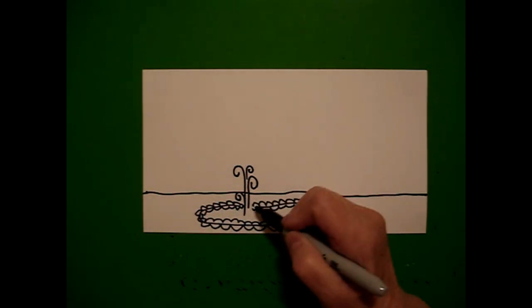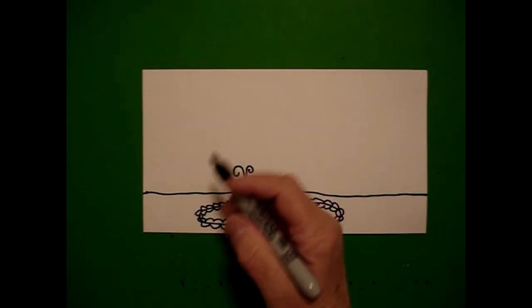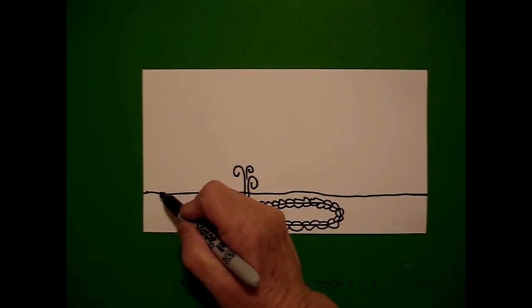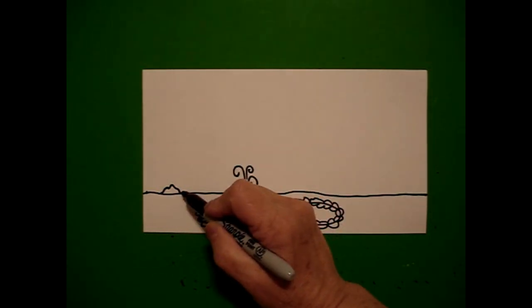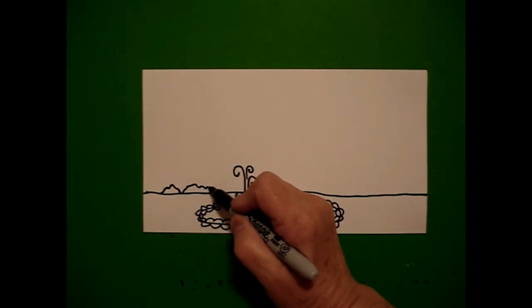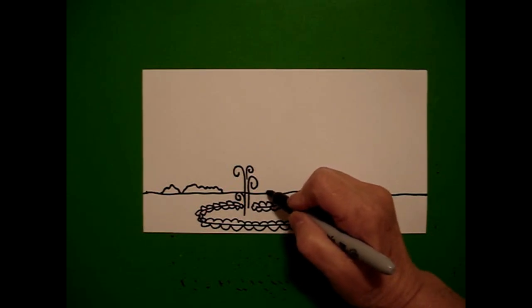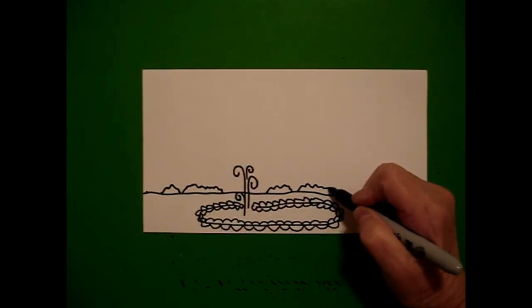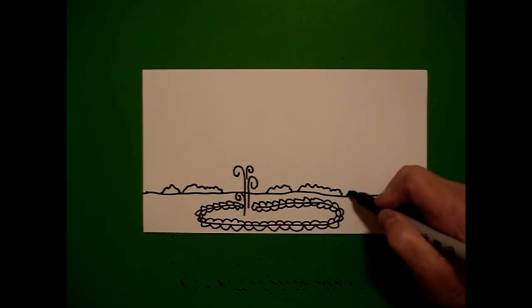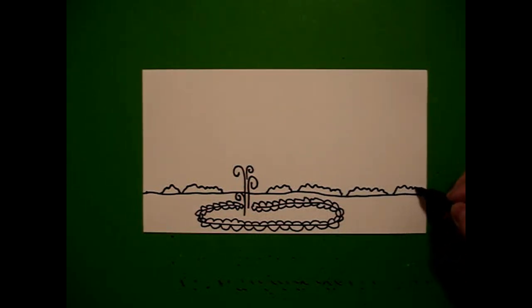Now we're going to do some overlaps so this will all make sense at some point. Starting over here on the left I'm going to draw a wavy line up and down, and then another wavy line up and down, jump over, continue wavy line up and down, up and down, wavy line up and down to the end of the paper.